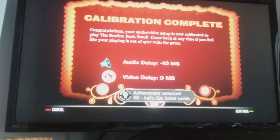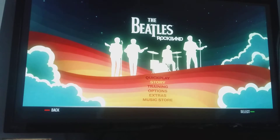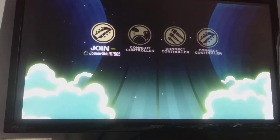Let's get some levels. I'm going to play a Rocksmith or Rickenbacker.